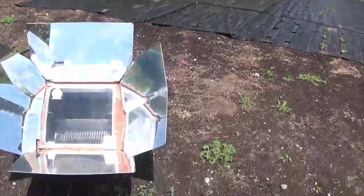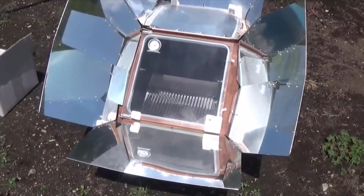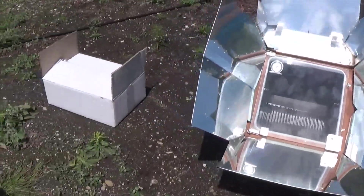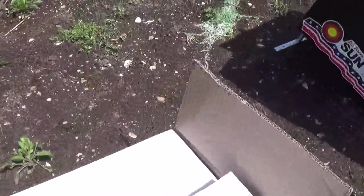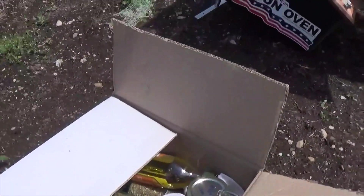The first thing we need to do is start preheating the solar oven up, and then we're actually going to do chicken legs and mixed veggies and rice.